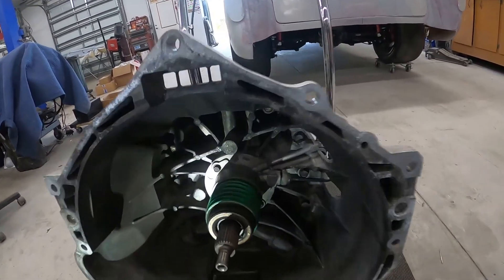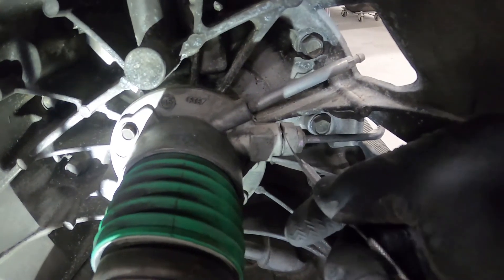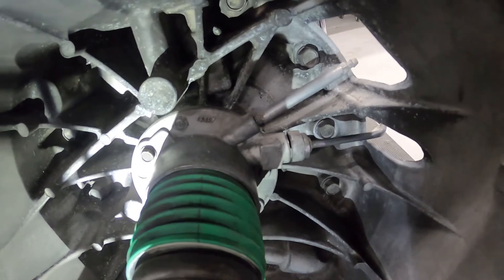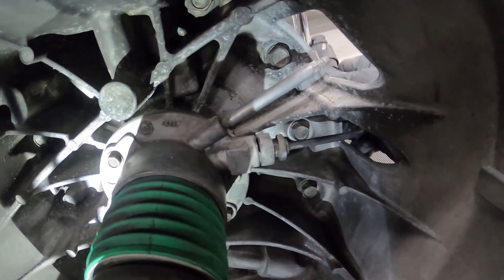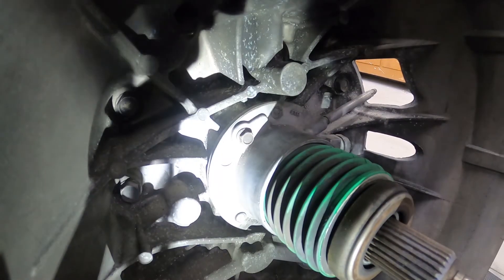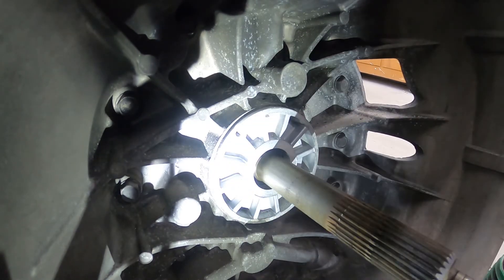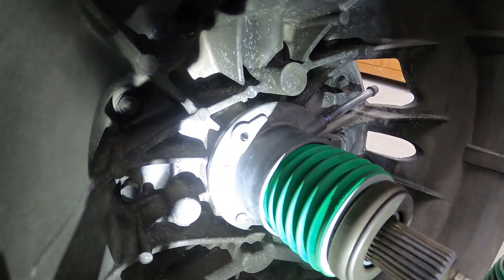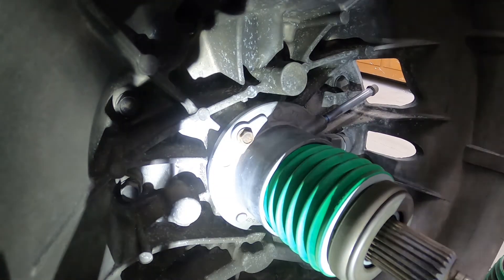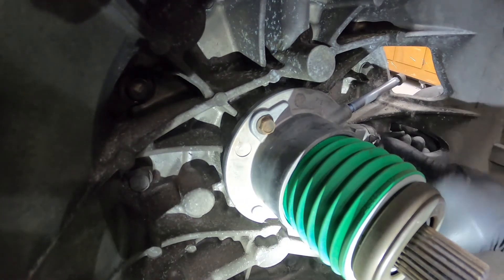Now pop over to the transmission. You've got to remove your clutch line that goes into the throwout bearing — it's just a little snap ring. There are a couple of 10mm bolts to take out, and the old throwout bearing comes out easy peasy. Pop in the new one, bolt it down, then pop your line back in and you are done with the installation side of the house.